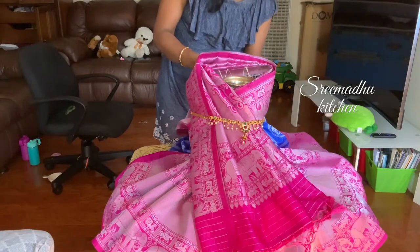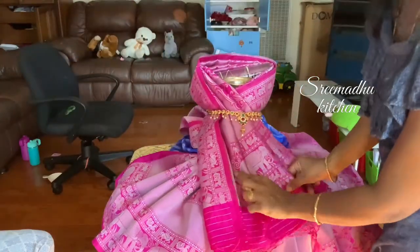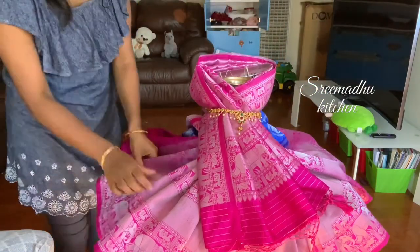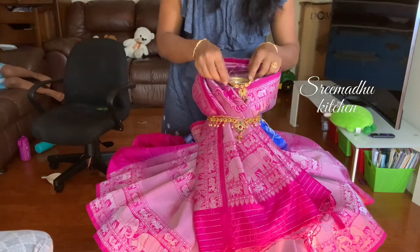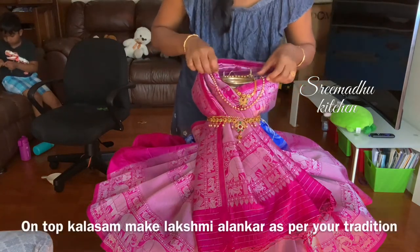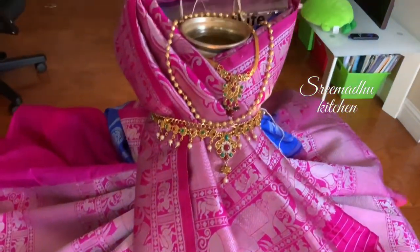If you have the pleats on the party, we will set the pleats on a little bit and then we will sew the pleats to the pleats. If you have any of your friends, I will try to make sure that you have a simple tip. I hope you enjoyed this video.